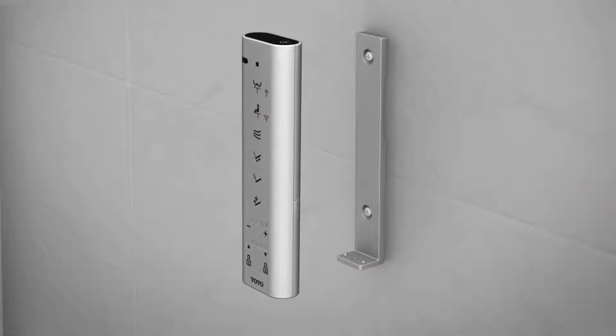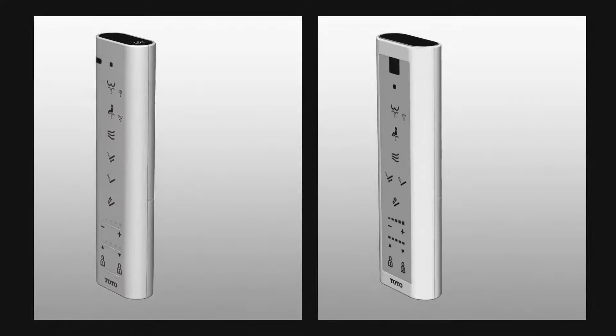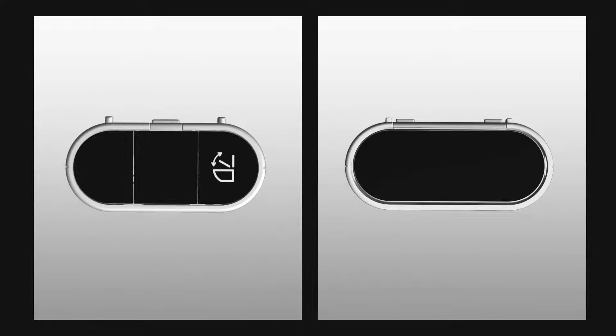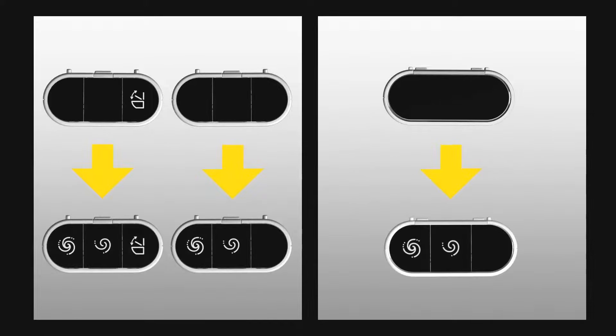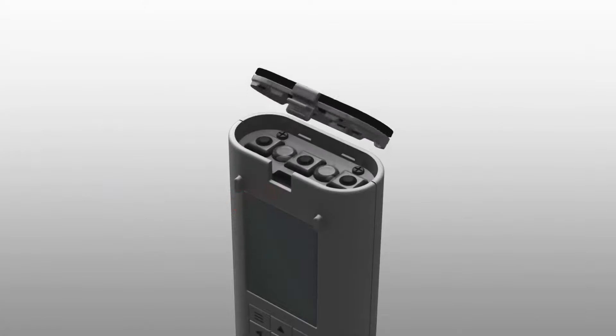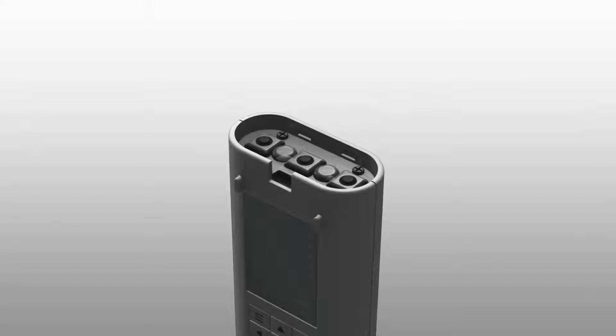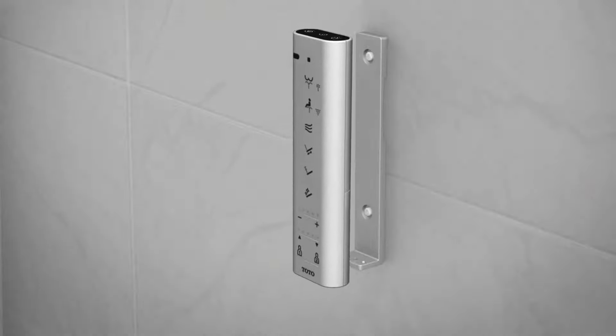Remove the remote control from the wall mount. Identify the type of your remote control — check whether the open/close icon is present or not — and match it with the newly supplied flush button cover. Remove the flush button assembly as shown, install the new flush button cover as shown, then return the remote control to the wall mount.